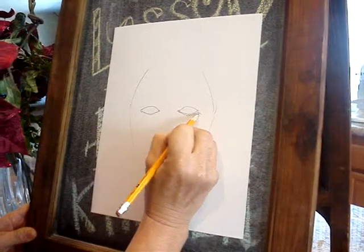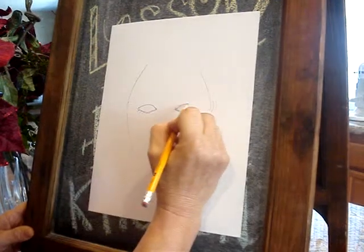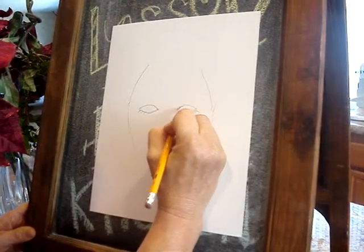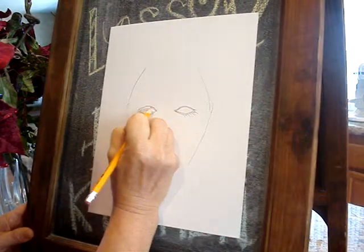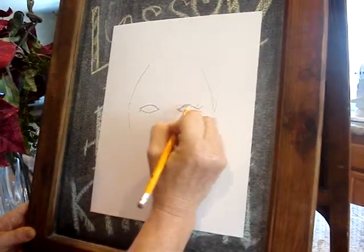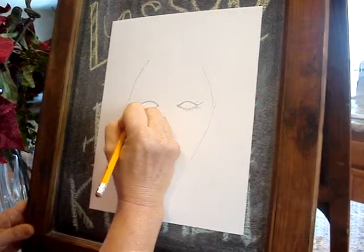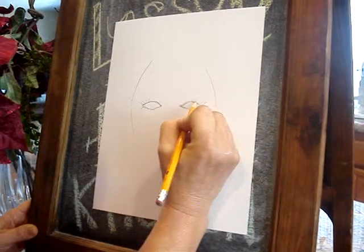We're going to make the lashes a little bit uneven. Then we're going to do the upper part of the lashes. The lashes do shade the eye, so this is going to be a little darker right here. These lashes also kind of go towards the outside of the face, and they're going to be a little bit uneven, because they all grow in at different times.